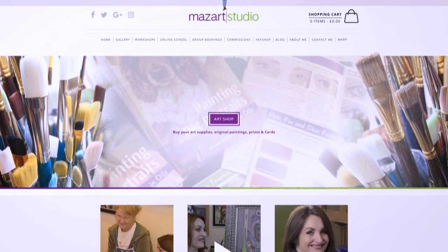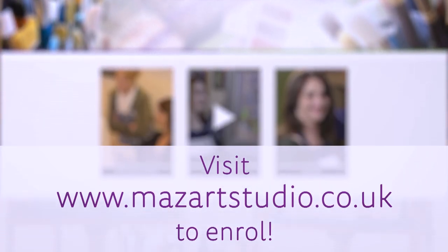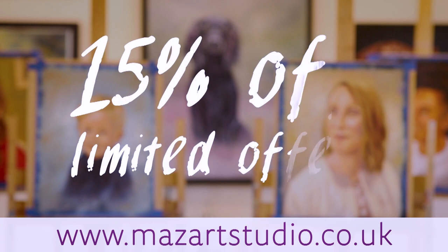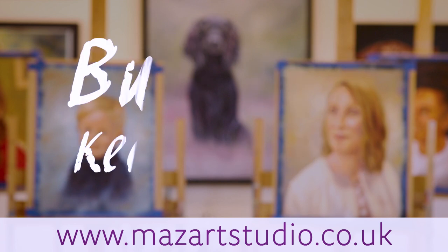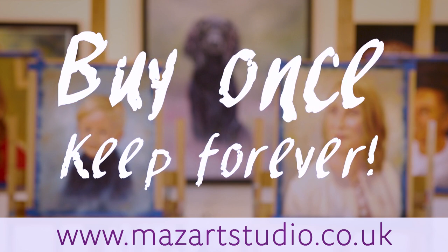Visit the Mazart Online School to instantly enrol in the course. I'm also delighted to offer a special early bird discount of 15% to all students for the first three months. Once you've purchased this course, it'll be yours to keep forever in your Mazart account and you'll be able to refer to it time and time again.